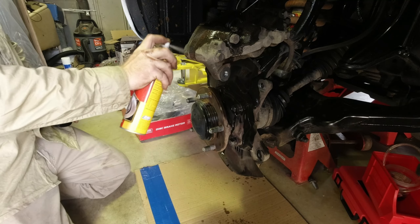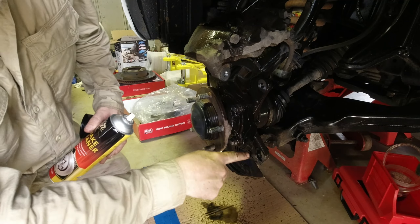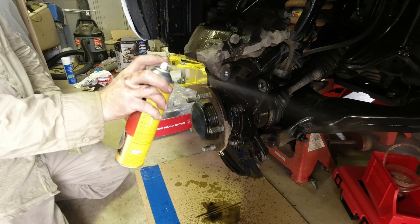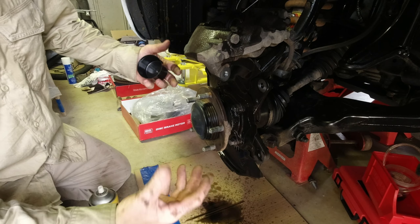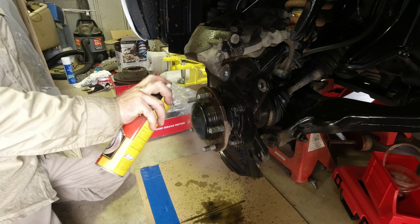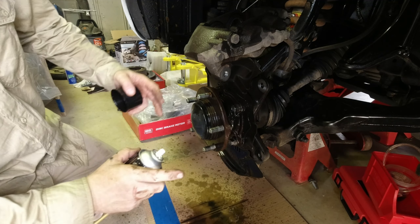Alright. Make sure these surfaces are clean too when you've got to put everything back. So anything — brakes, suspension, anything really. You don't want any grip between the surfaces. That's why we're giving that a little scuff up, just to make sure.